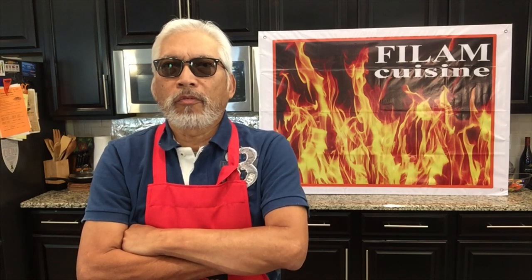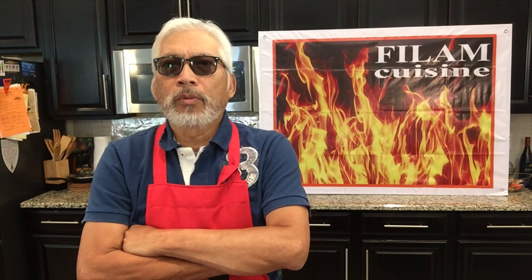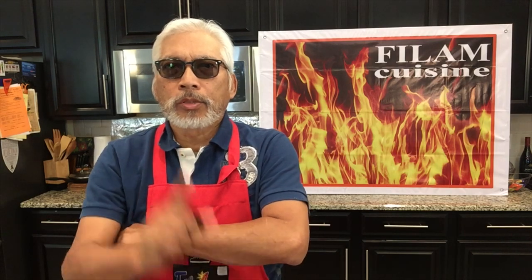Welcome to Film Cuisine. Today please join me in cooking Thread Fish in Vinegar or Paksiyun na Bisugo. Let's do it!